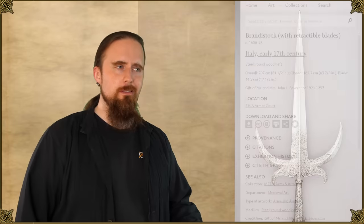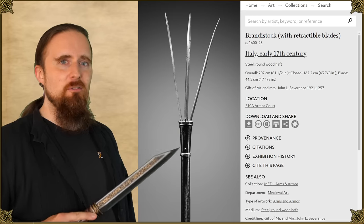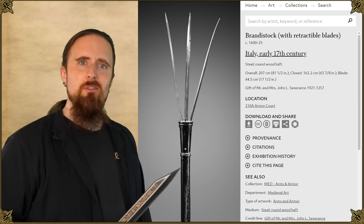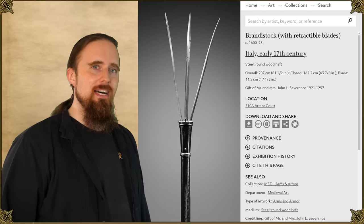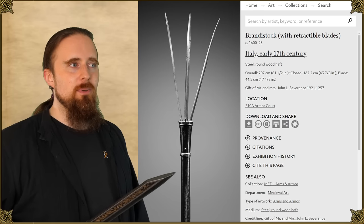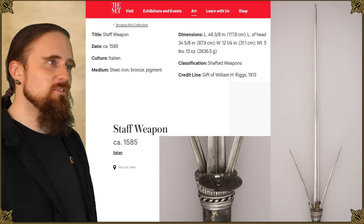I saved the most interesting, unique type for last: the brandy stock, also known as the feather staff, used between the 16th and 19th century. These are retractable blades that are stored inside the haft — apparently they snap forward and lock into place with a sharp forward motion, somewhat like a gravity knife. I would love to have a functional reproduction of one of these because it's just cool. It's not as solid of a design, literally — anytime you add separate moving parts and a lock, you're asking for trouble you wouldn't encounter with a solid polearm, because now there's additional risk of failure: smaller parts breaking, the lock failing, things like that. But it's pretty neat.